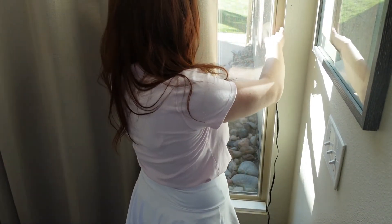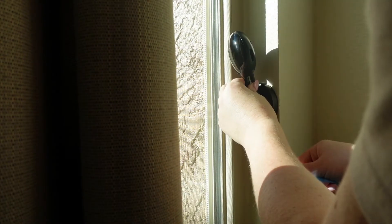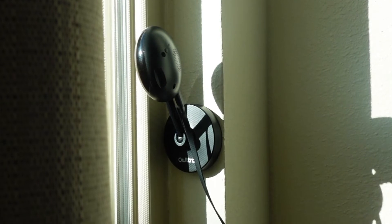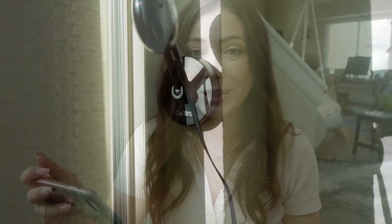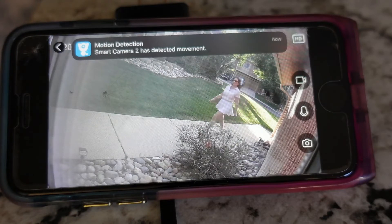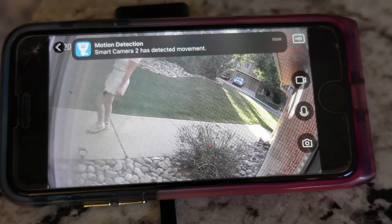Make sure you have a good Wi-Fi connection before you drill any holes or stick the adhesive. Now I have a live view from this camera 24/7, so I get a motion detection alert any time there's someone coming up to my doorway. It makes me feel so much safer.